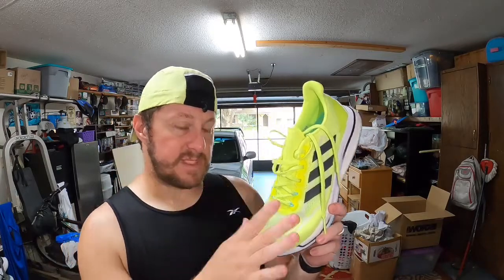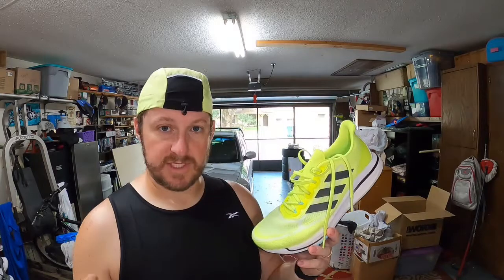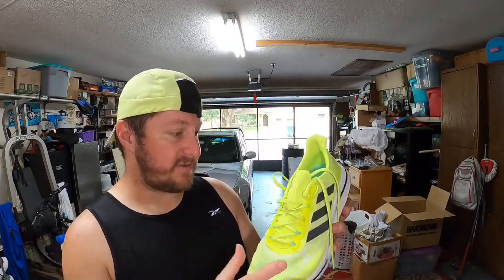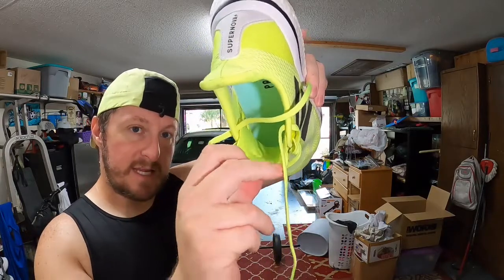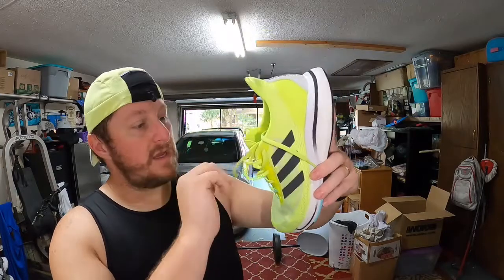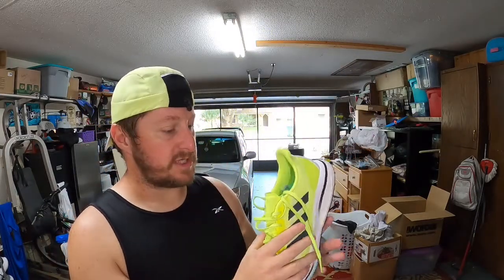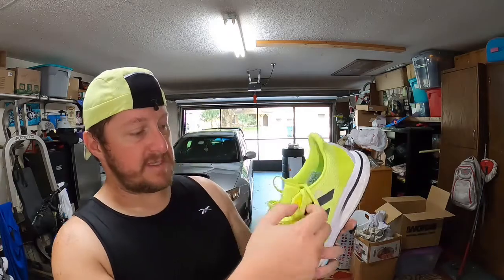This is a Prime Green shoe, meaning it is mostly made of recycled materials — so if you're into being eco-friendly, these are the shoes for you. The quality of the upper is pretty good. It does have a relatively thin tongue, but it has some padding on top so it doesn't put too much pressure on your foot when laced down. That said, it's not the most comfortable lockdown I've had, but it is decent.